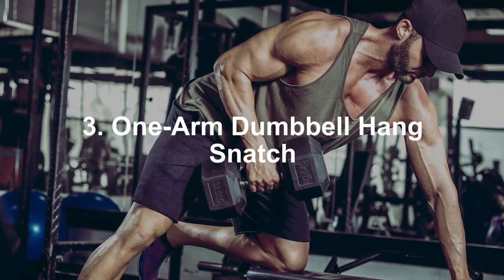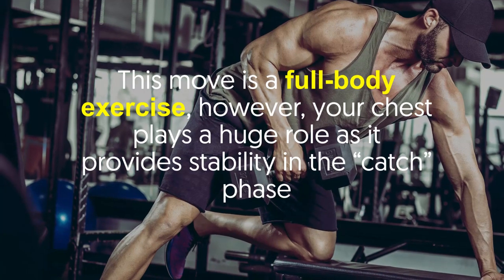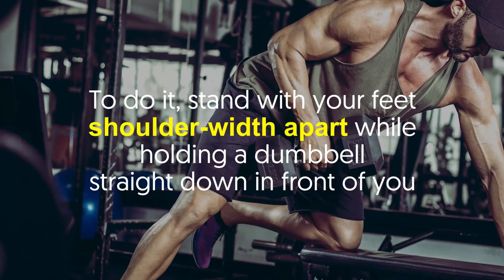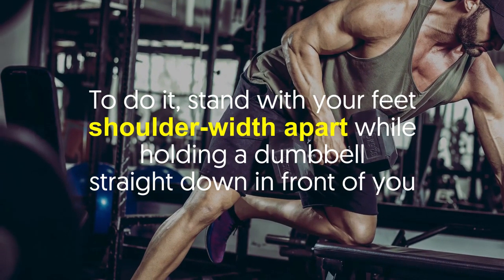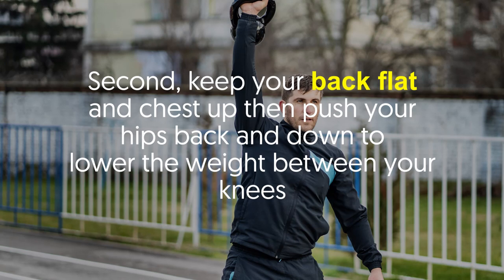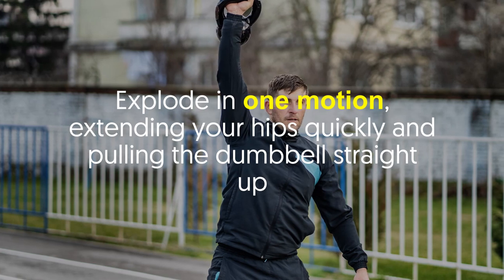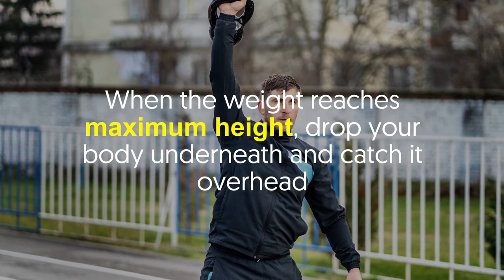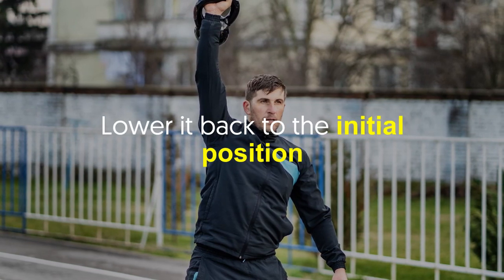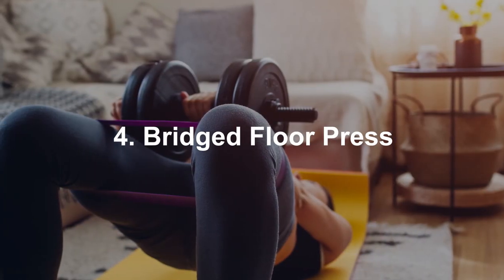Number three: One Arm Dumbbell Hang Snatch. This is a full body exercise, however your chest plays a huge role as it provides stability in the catch phase. Stand with your feet shoulder-width apart while holding a dumbbell straight down in front of you. Keep your back flat and chest up, then push your hips back and down to lower the weight between your knees. Explode in one motion, extending your hips quickly and pulling the dumbbell straight up. When the weight reaches maximum height, drop your body underneath and catch it overhead. Lower it back to the initial position. Do two sets of 10 reps.